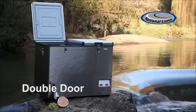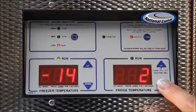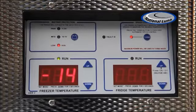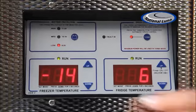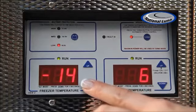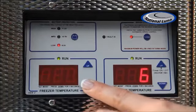The Double Door fridge is effectively two fridges built into one unit. Using National Lunar's Unique Dual Control technology, the Double Door range uses only one compressor. The user can set the bin temperatures independently.